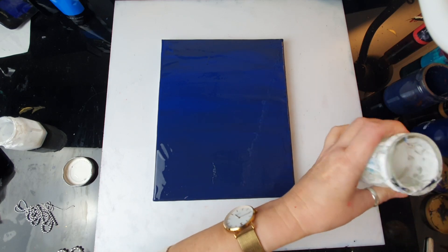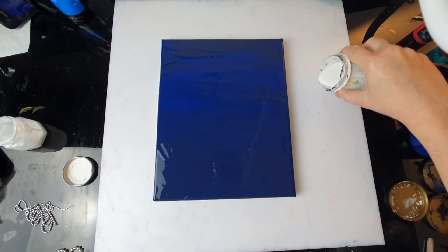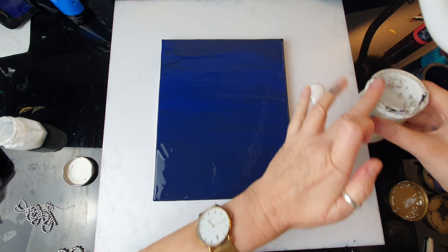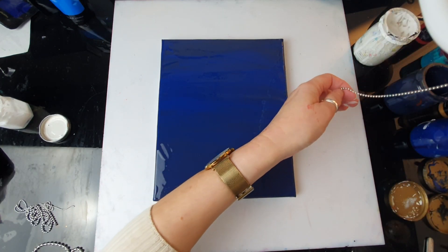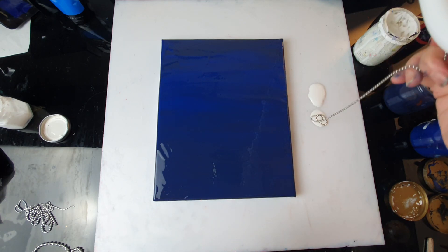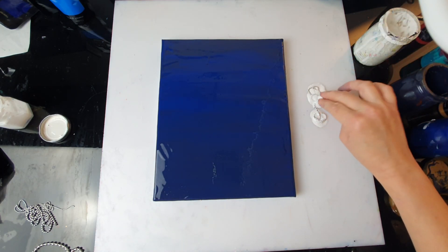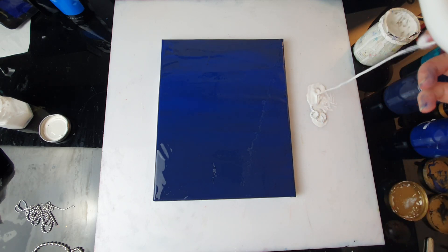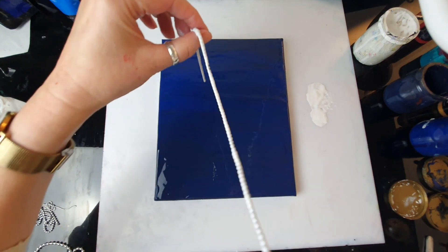I'm only going to use Titanium White for my chain. I'm just going to put some white here because I don't want to contaminate the jar. The first chain is the regular one, so I'm just dipping it in my white using my fingers. Okay, let's just position it somewhere nicely.